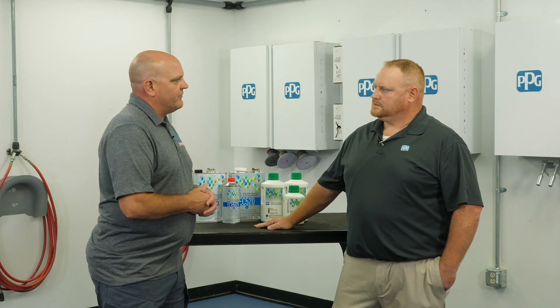I'm here today with Darren Poston, application specialist for PPG's marketing department, and we're going to talk about waterborne finishes in extreme temperatures and humidity. Welcome, Darren. Thank you for having me, appreciate it very much. One of the questions we get at Collision Hub is applying waterborne materials in hot and humid conditions. What tips can you offer our viewers?